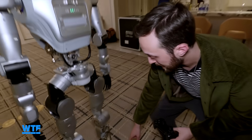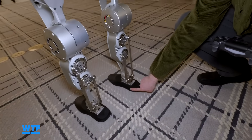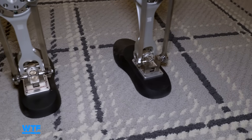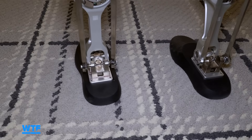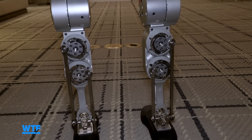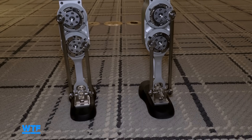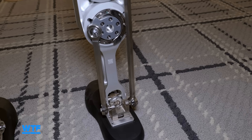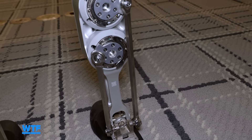Down here we can see its feet, which are a slightly softer material than the hard plastic and metal of the rest of the robot's exterior. Taking a closer look at the calves, which help it turn around and reposition itself — it's like the most muscular-looking part of the robot, almost like tendons or muscles, which is very interesting.